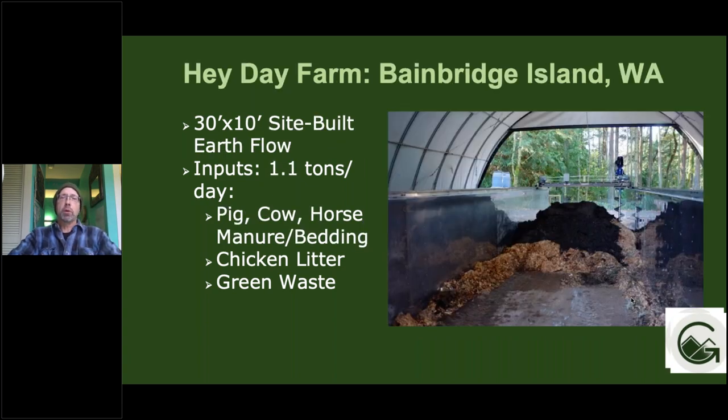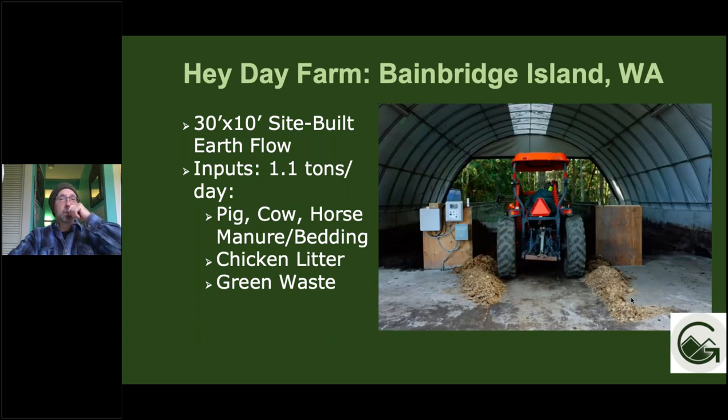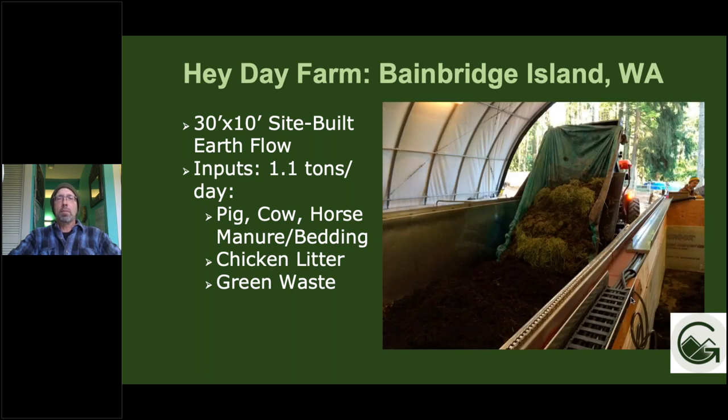Here's another example of a site-built Earthflow with a wood wall and stainless liner — a slightly smaller 30 by 10 bay that can receive about 1.1 tons per day. At Hay Day Farm, they put pretty much everything in this system: pig, cow manure, horse manure and bedding, chicken litter, chicken carcasses, food waste, green waste. One advantage of a site-built system is that you can drive your tractor or skid steer or Kubota directly into the system and dump entire loads directly into the compost bay.